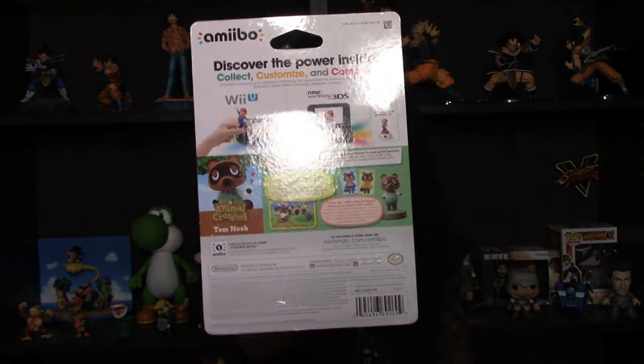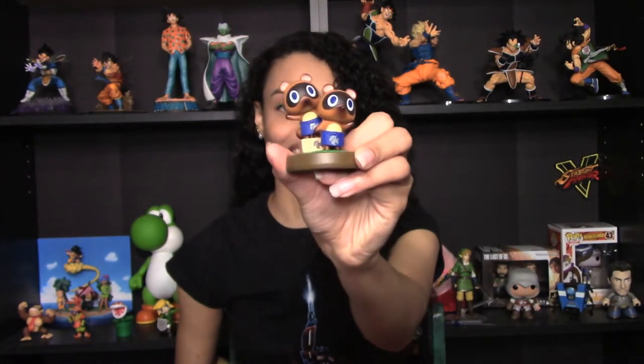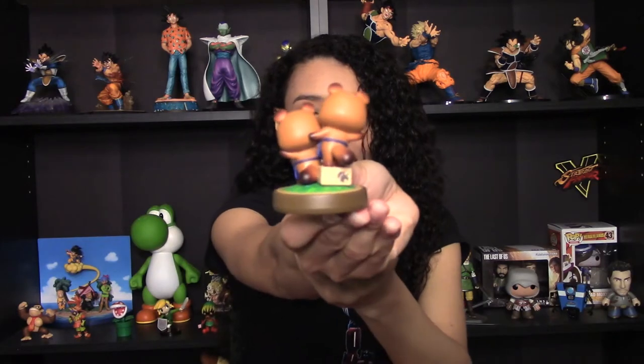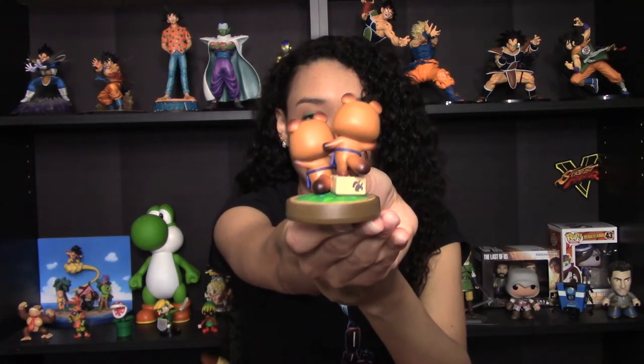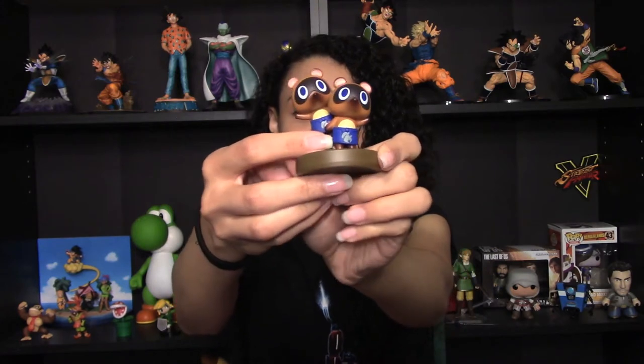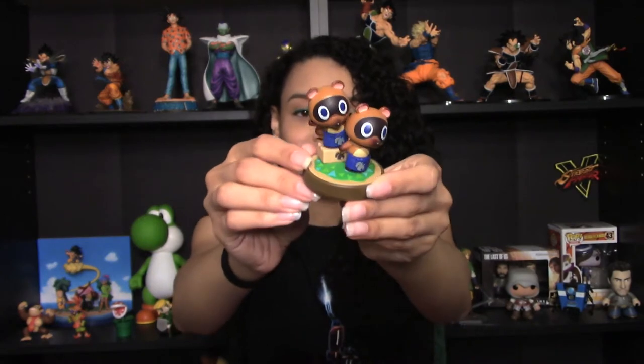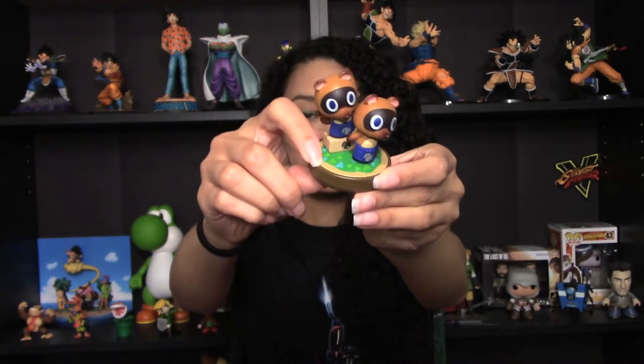I already had the Timmy and Tommy Amiibo, and I had done an unboxing on these little guys. As I said in that video, the quality on these is just spectacular — all the little details on their paws and their little aprons actually have hatching on them to show texture and make it look more like cloth. Everything about these is just spectacular; the base looks like the grass in the game. So I had to complete the set — or at least complete the little family, I should say.